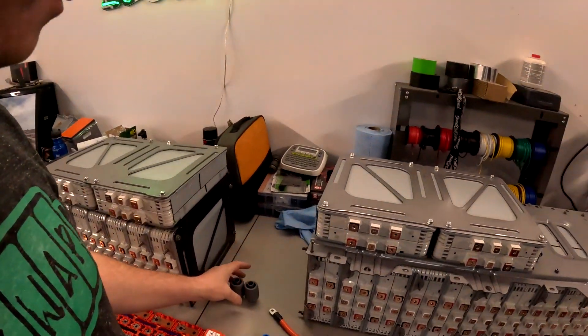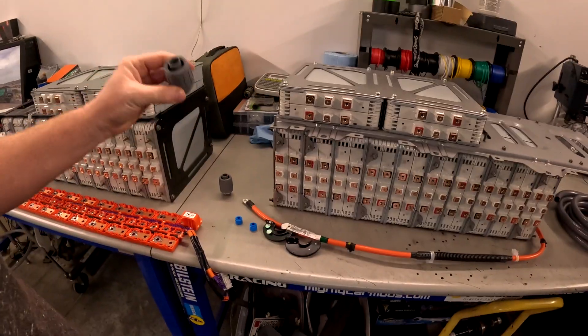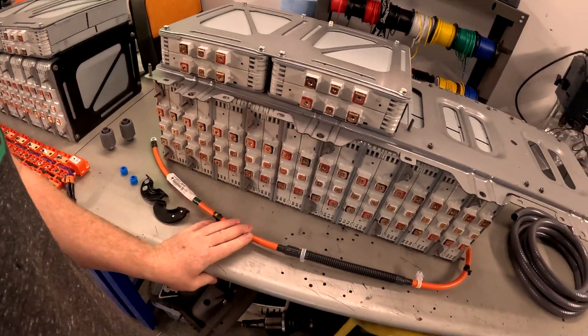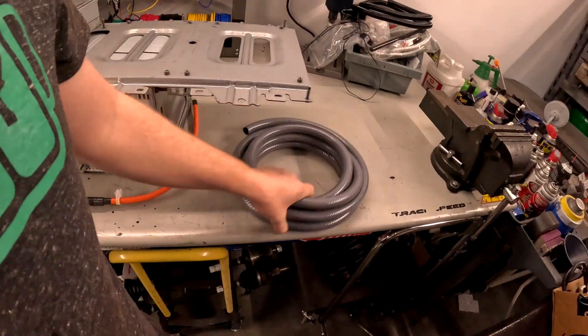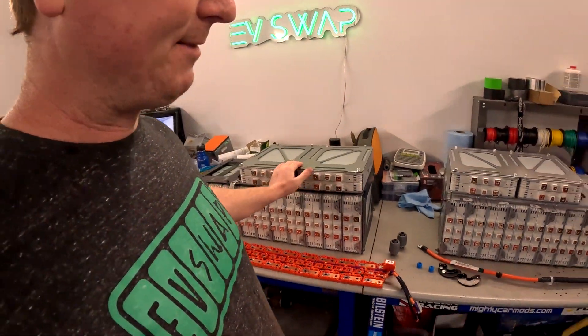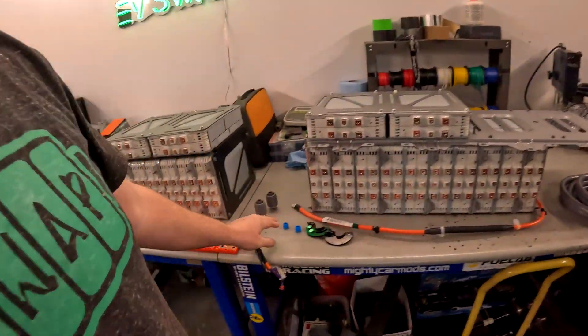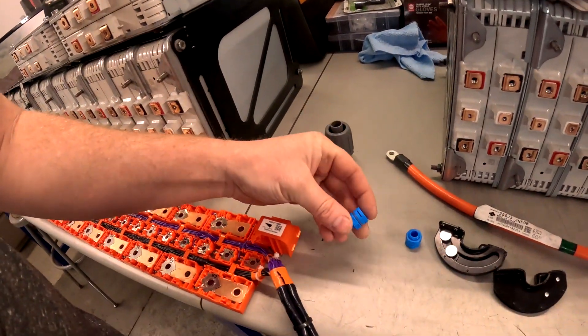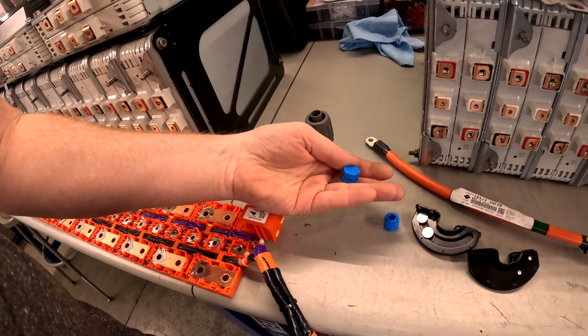I've got some cool conduit pass-throughs we can use for the stock Nissan two-watt wiring, and we'll use this flexible conduit as well. That'll be the connection between one half of the pack and the other half — running through these conduits.